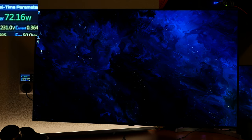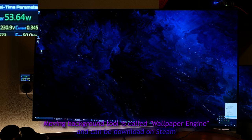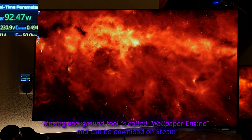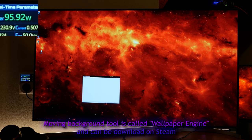Power usage varies a lot depending on what's on the screen. If the screen is really dark it uses about 50 to 60 watts of power, and if it's really bright it can use up to 140 watts of power with eco mode disabled.